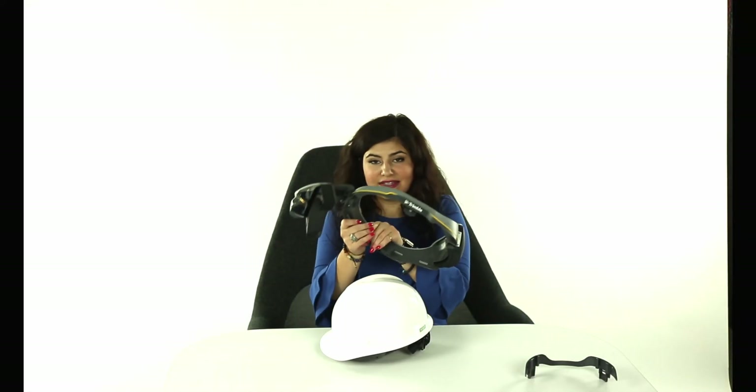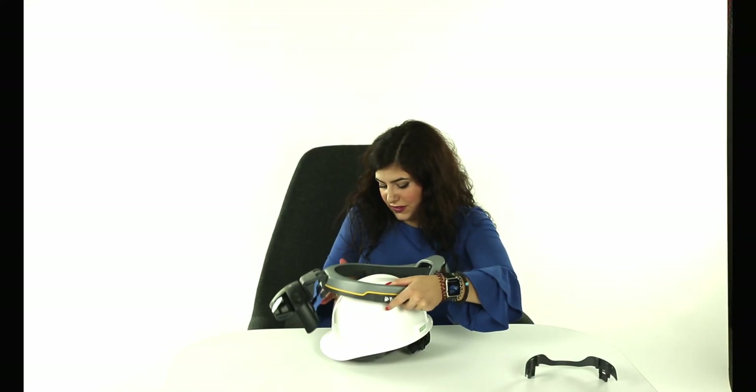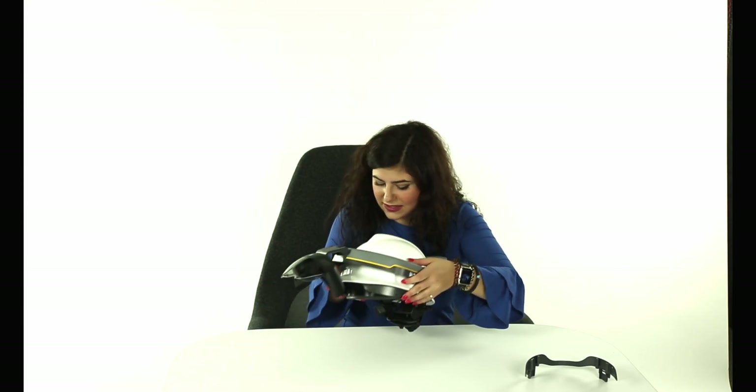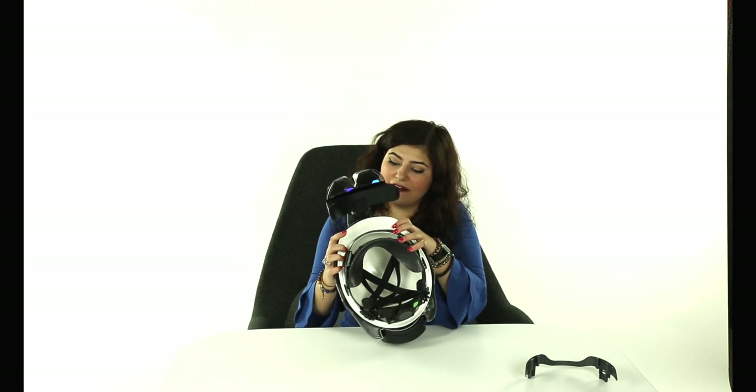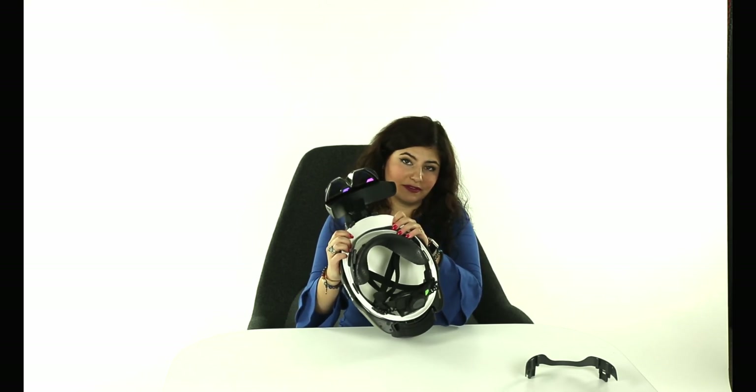Finally, we'll be attaching our XR10 back to the hardhat. First, we want to align our side base attachment hooks with the vertical slots on either side of the hardhat and fasten those. Then we'll move to the front of the XR10 and fasten the front clips to the front brim of the hardhat.